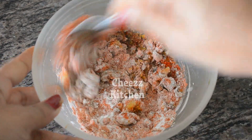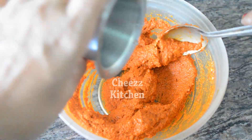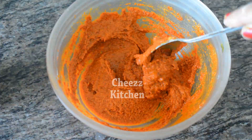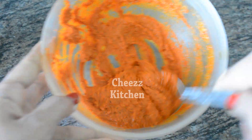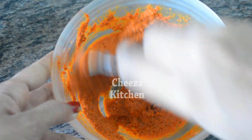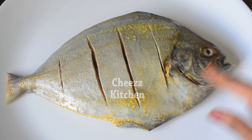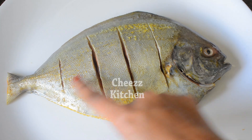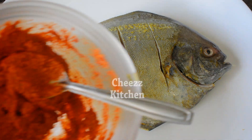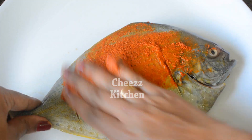Let's put in the sauce. I'll add some sauce. This is the masala paste. Now we are going to add the sauce and mix the masala paste together.